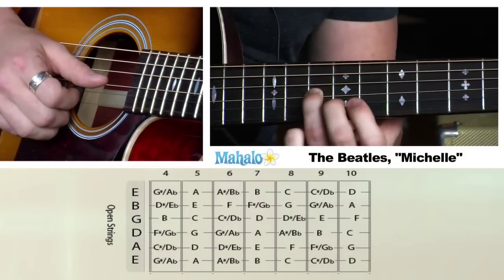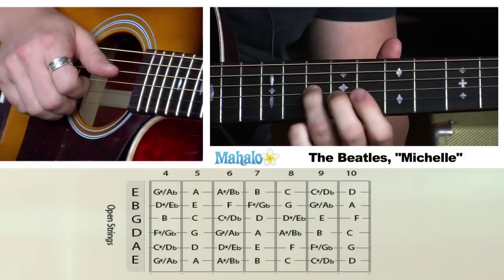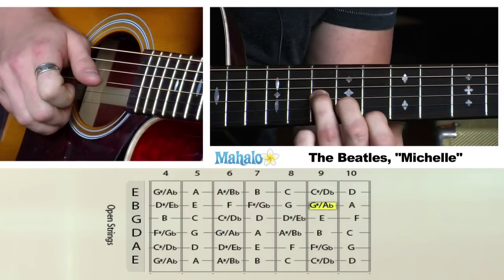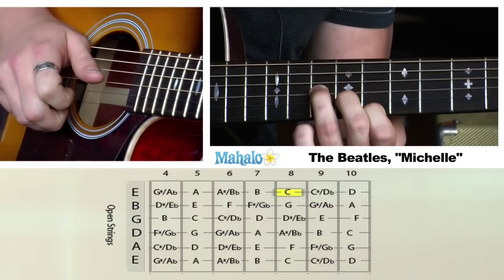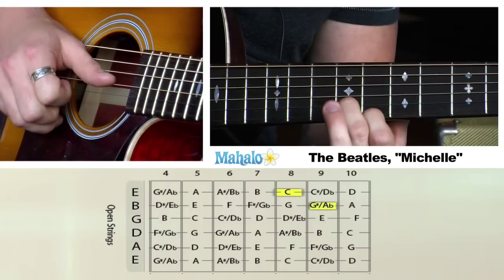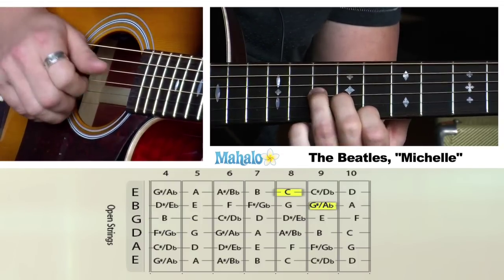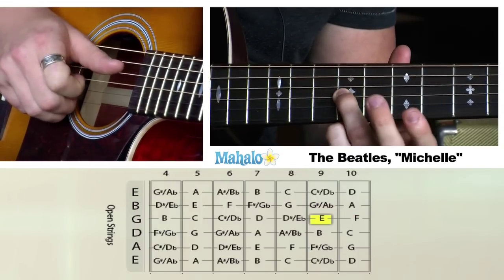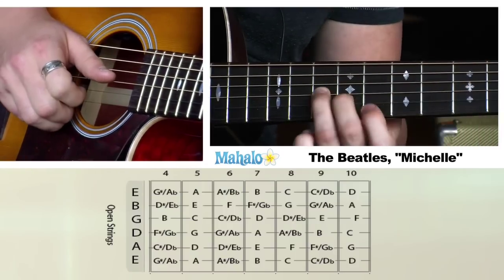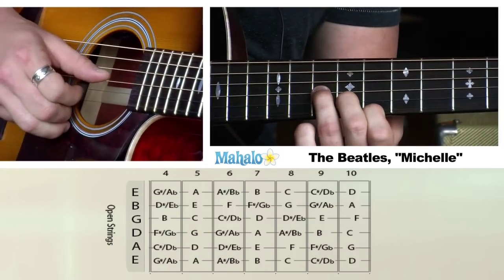We're going to start off here at the 10th fret on the G string, the 9th fret on the B string, 8th fret on the high E. Basically, you're going to keep these the whole time, and we're just going to move down chromatically through each riff. Hold these two and it's going to sound like this.